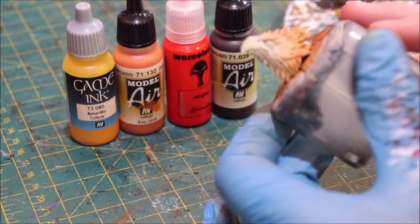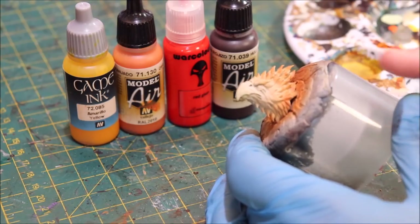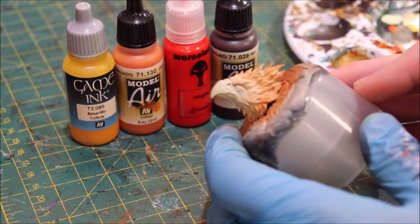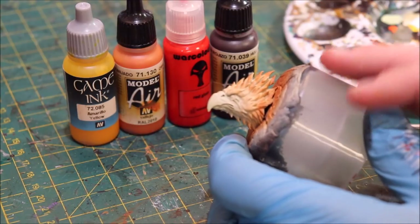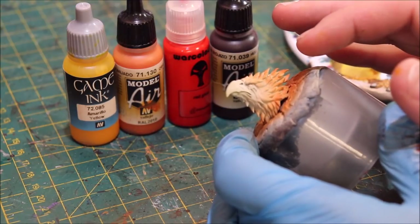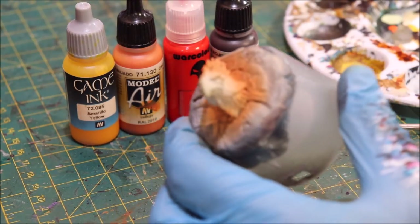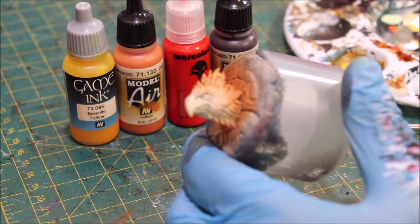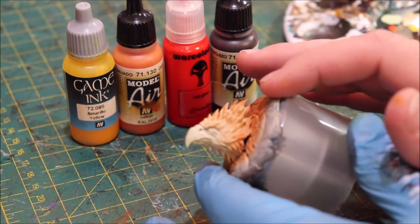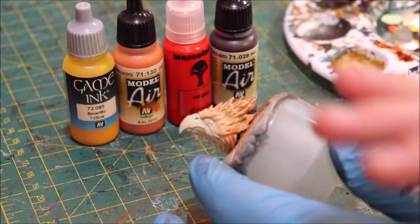Here I have the head of a fire phoenix, which seems like an appropriate thing to put fire on. You'll notice right away that I've reverse zenithaled it and it already almost looks like fire. All I did was base coat this in a bone color primer and then, at an upward angle, I shot it with some Vallejo light rust. I love Vallejo light rust for undershading fire — when you put it over ivory it takes on this wonderful orange tone. Our undershading is already ready to go.